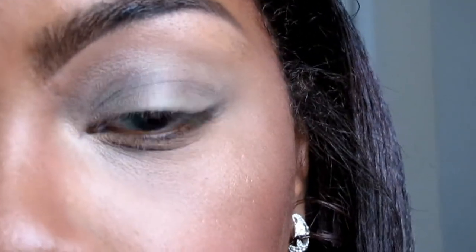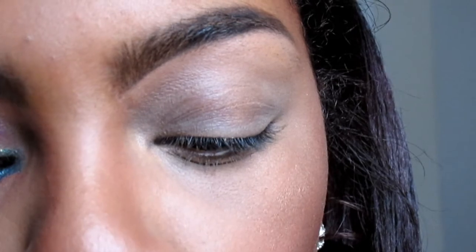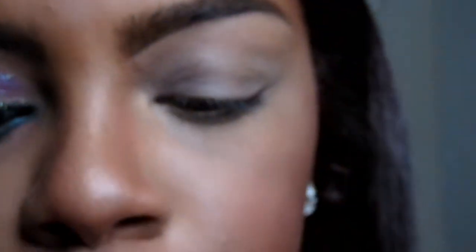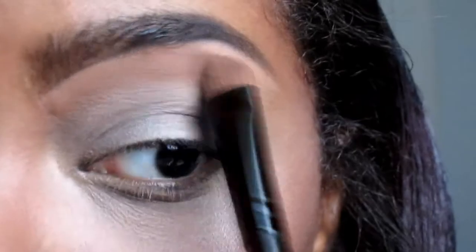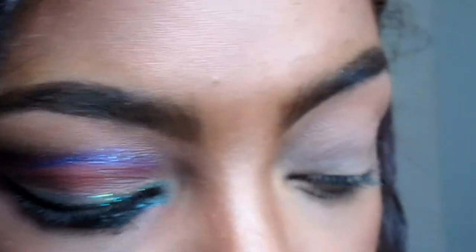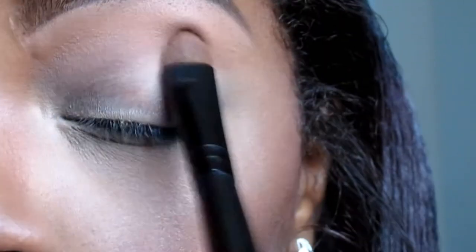Hey my superbeauties! Today I'm using the color wheel by NYC — this is the all over brown bronzer by NYC. I'm gonna put it in my brow area, pat this pressed powder all over. It can be used for multiple things, but I'm gonna put it up in my brow and bring it down — it's gonna help blend the rest of the colors I'm gonna use. I'm also gonna put some on my lid.